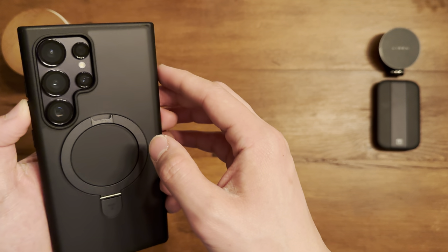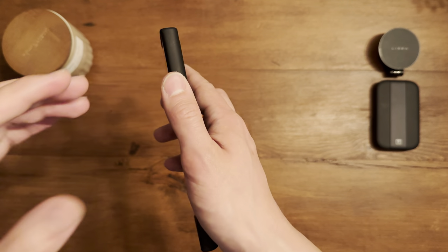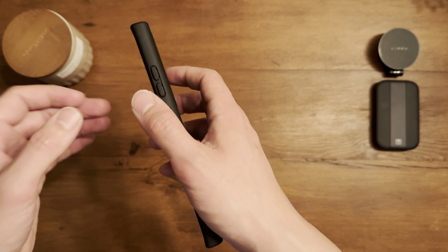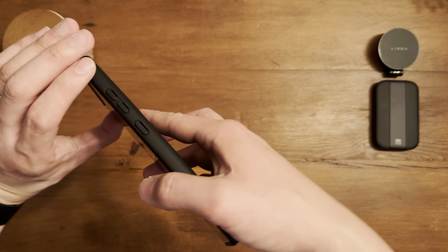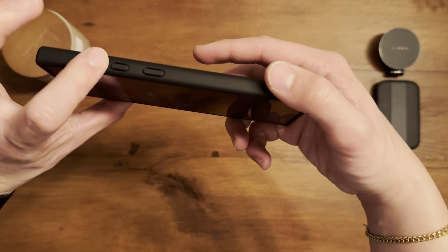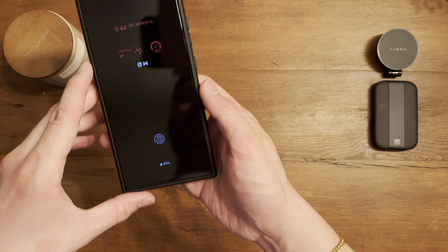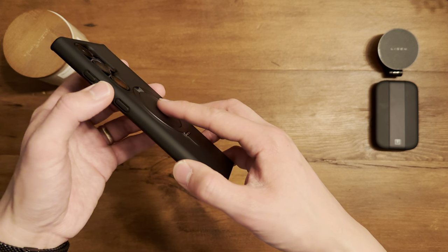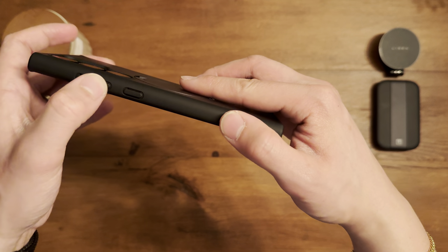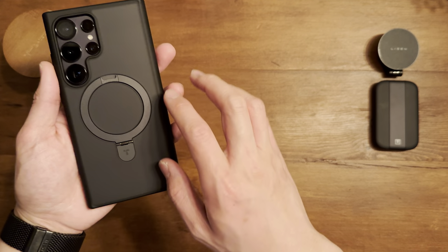The buttons are nice and clicky — easy to press but gives a premium feel without being too easy to accidentally press. I don't like buttons that are so sensitive you end up taking 50 pictures just trying to hold your phone. This one requires a little bit of force to press, which I prefer.